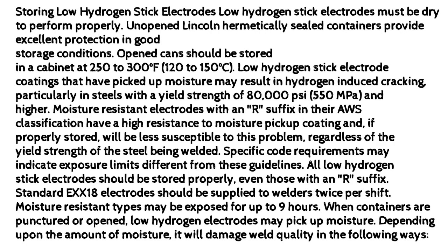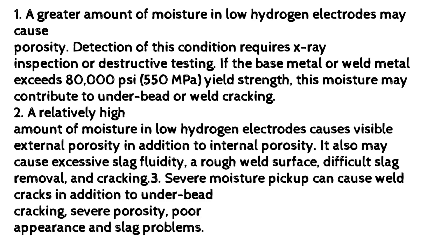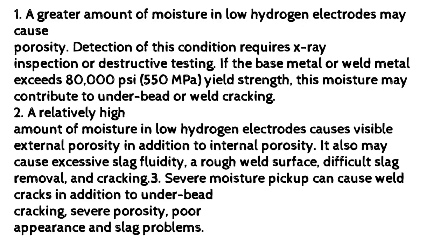When containers are punctured or opened, low-hydrogen electrodes may pick up moisture. Depending upon the amount of moisture, it will damage weld quality in the following ways. 1. A greater amount of moisture in low-hydrogen electrodes may cause porosity, requiring X-ray inspection or destructive testing to detect. If base metal or weld metal exceeds 80,000 psi (550 MPa) yield strength, this moisture may contribute to under-bead cracking. 2. A relatively high amount of moisture causes visible external porosity in addition to internal porosity, and may also cause excessive slag fluidity, a rough weld surface, difficult slag removal, and cracking. 3. Severe moisture pickup can cause weld cracks in addition to under-bead cracking, severe porosity, poor appearance, and slag problems.